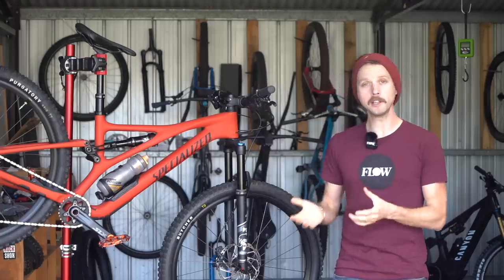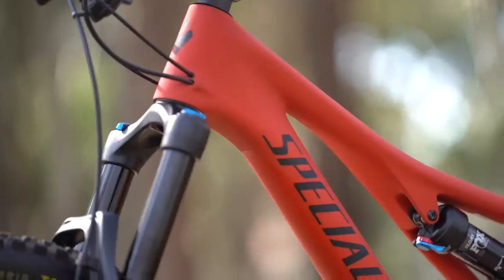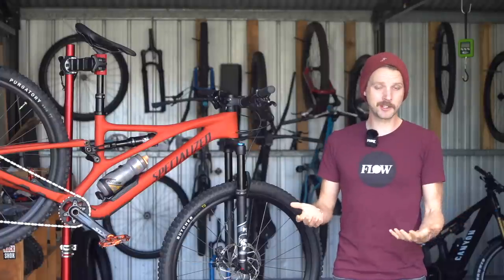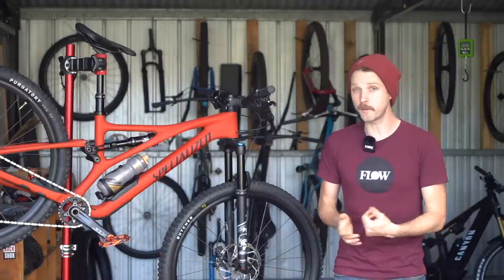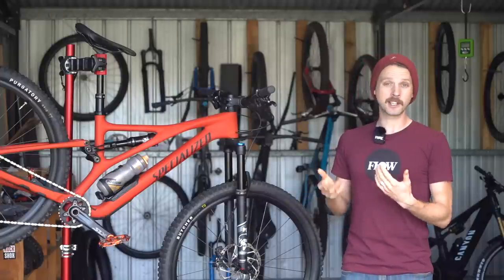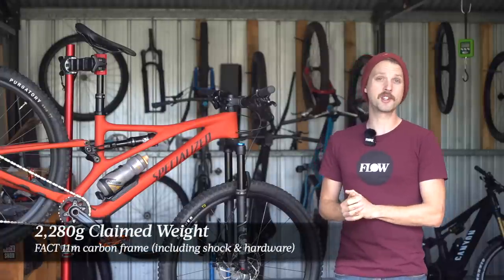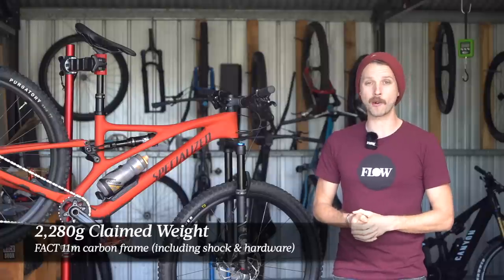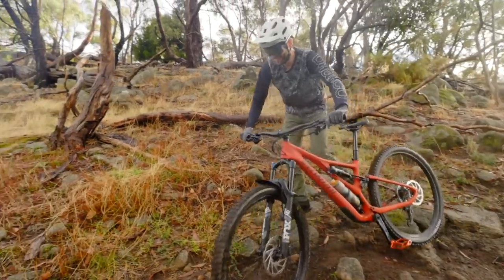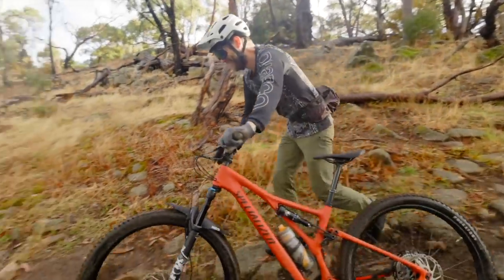The frame however is one of the lightest in its class. It's worth pointing out that the Comp Carbon frame is basically identical to the S-Works model — the only difference is the shock yoke, which is made of alloy instead of carbon. Even still, the claimed weight for this frame is just 2,280 grams including the rear shock, hardware and through axle, and that is very light for a mid-travel trail bike.